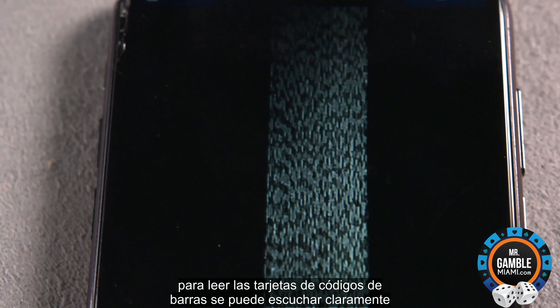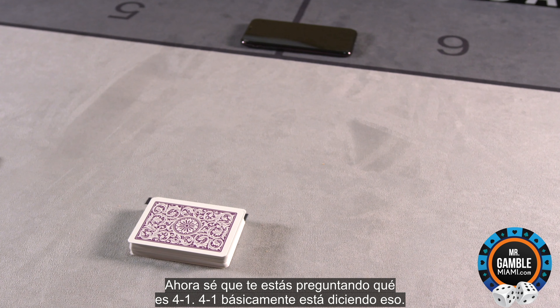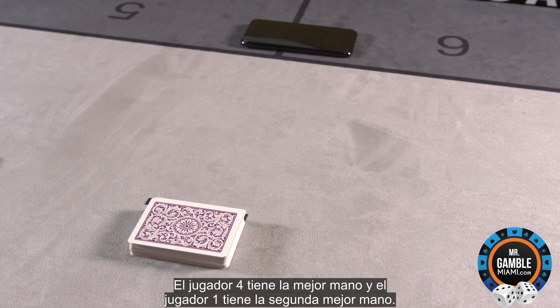You can clearly hear the results — 4-1. Now, 4-1 is basically saying that player 4 has the best hand and player 1 has the second best hand.